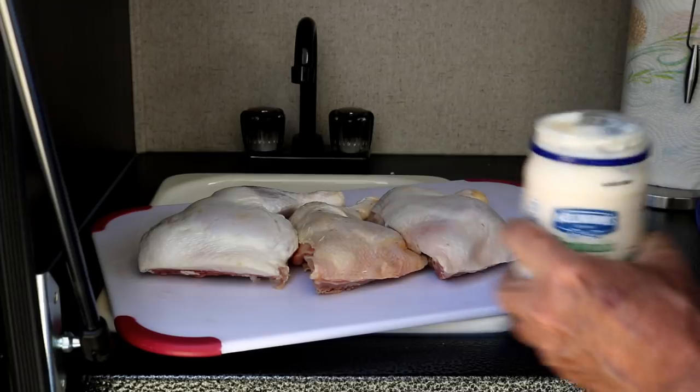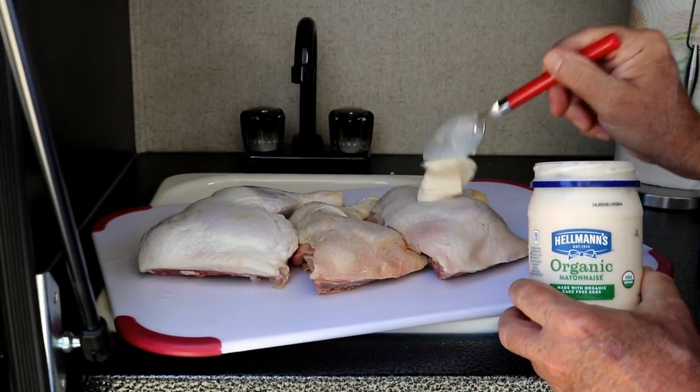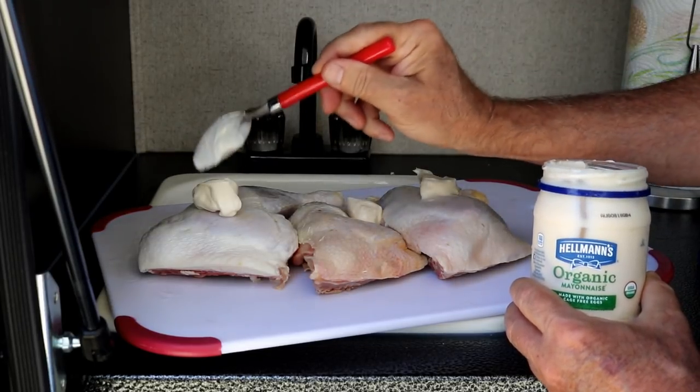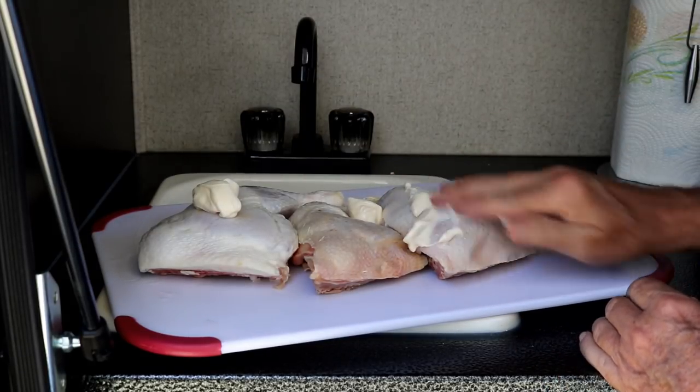I've got three chicken quarters here. Got a little Hellman's — this happens to be organic. I'm not touching the chicken for all you food safety folks. Doesn't have to be organic; it's just what she bought.